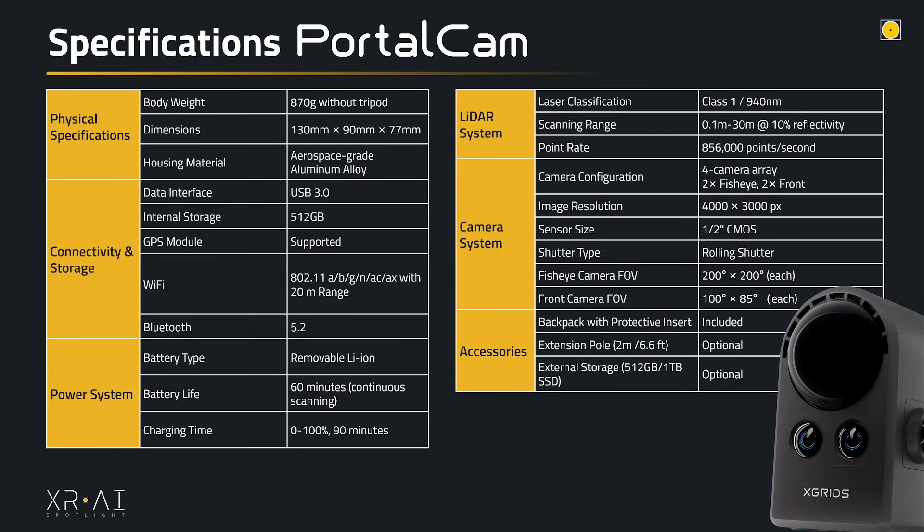When you purchase the Portal Cam, you get the case and the protective rubber insert. Other optional accessories like the extension pole, external storage, or extra batteries are purchased separately. And now it's time to scan.